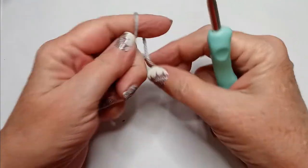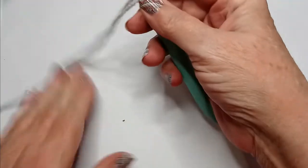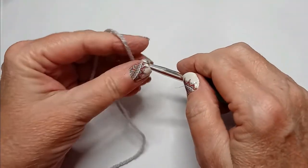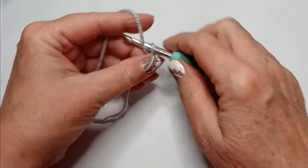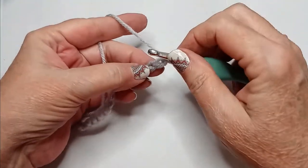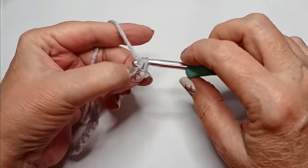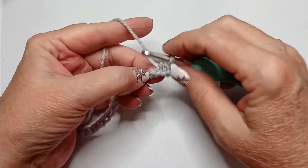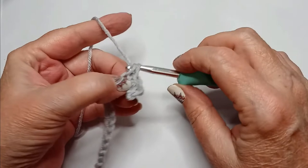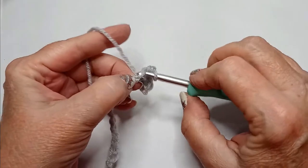The first thing you're going to want to do is make a slipknot. For each one of the graphs, you will chain 16 plus 1 for a turning chain, so a total of 17. You will then turn and do a single crochet into the back bump in 16 of the chains — you're going to skip the first one.